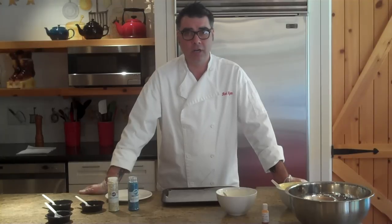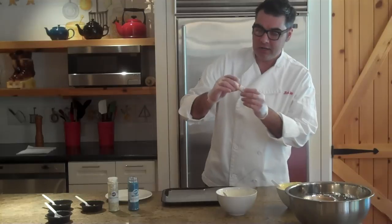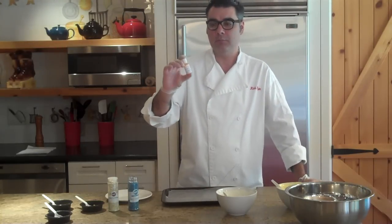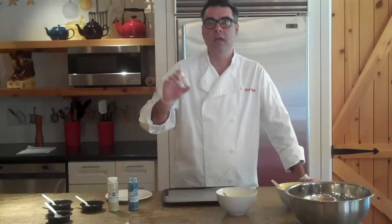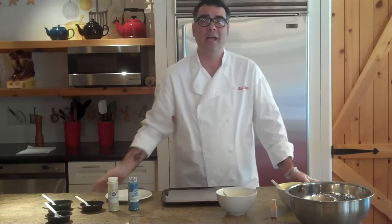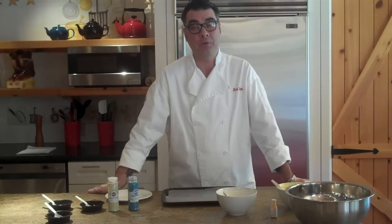Now if you want to color the white chocolate, I suggest finding something from AmeriColor called oil candy color. They have different flavors available, but you want to make sure that it says oil and not water. If you use the water food coloring typically found at supermarkets, the chocolate will actually seize up and look like cottage cheese, and you don't want that to happen.